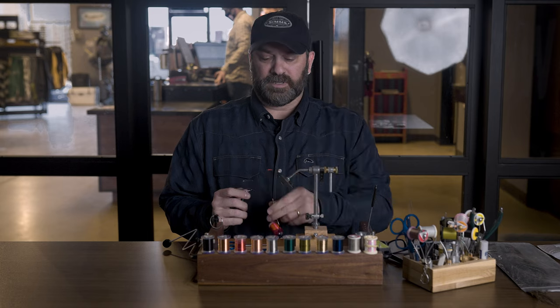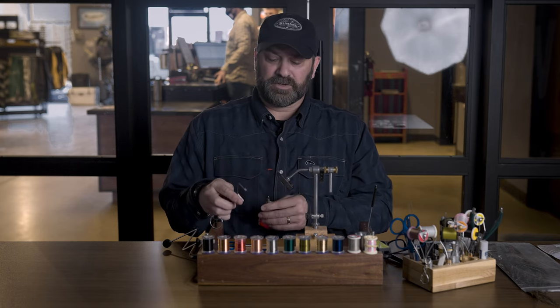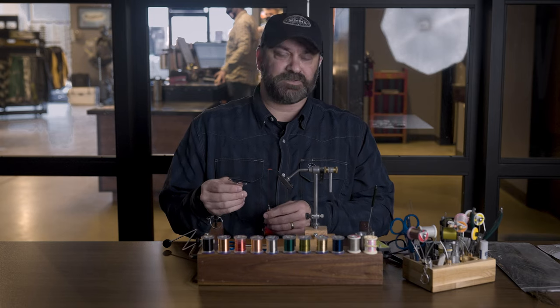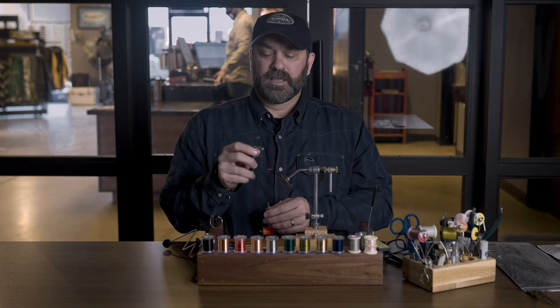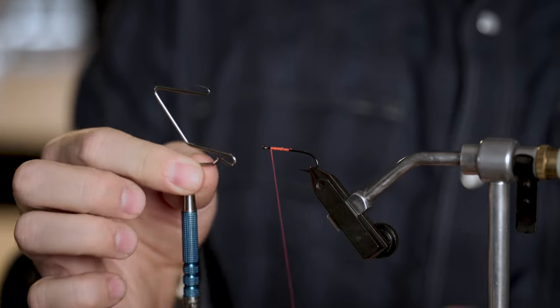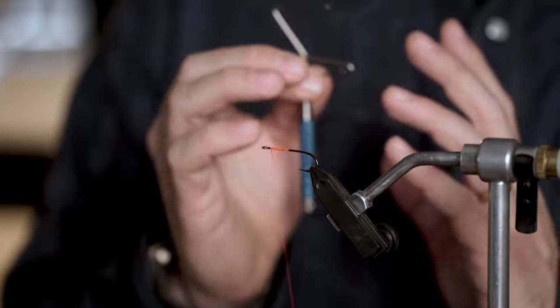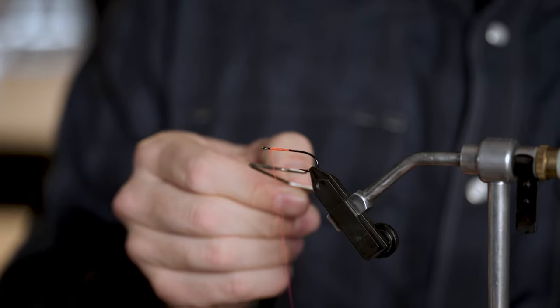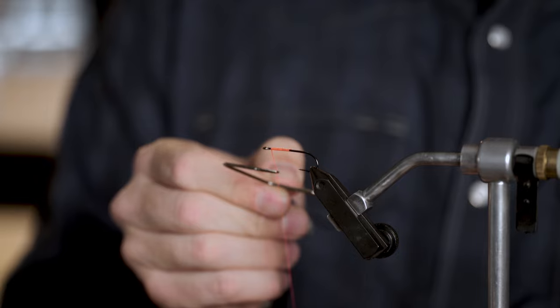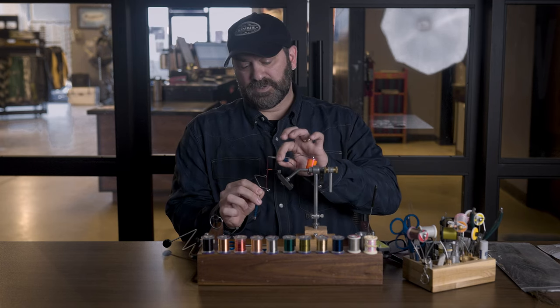For a whip finish, you want to pull off a good amount of thread — I usually pull off six or seven inches of thread out of the bobbin. The tool has a hook and then there's a notch right down here at the bottom. What I want to do is move away from me towards the thread, hook the thread, and then bring my bobbin up into that notch.